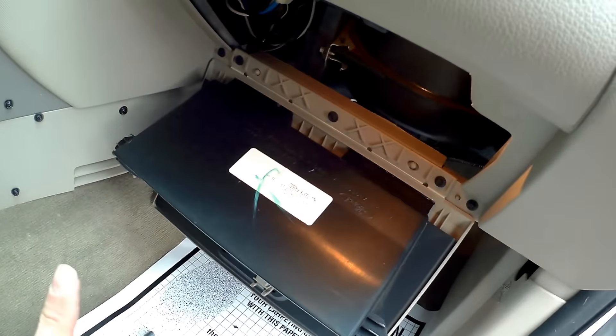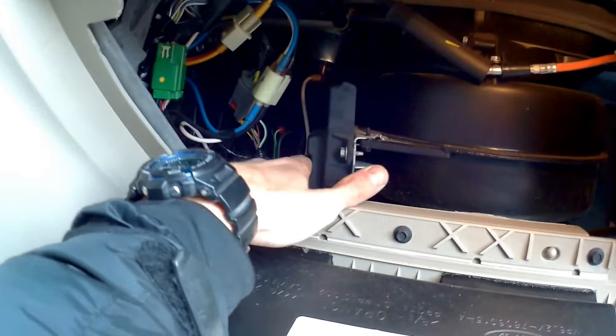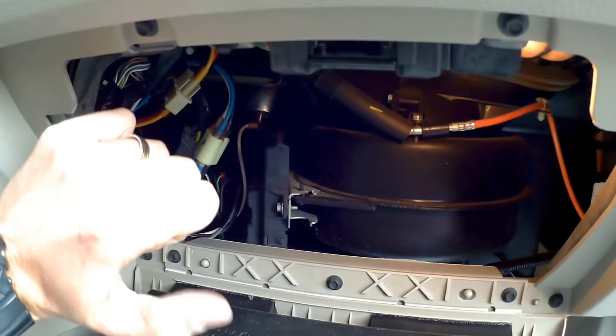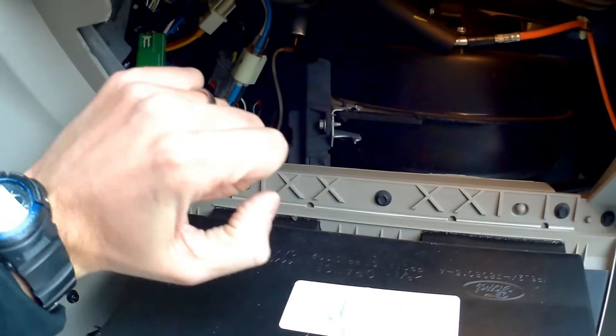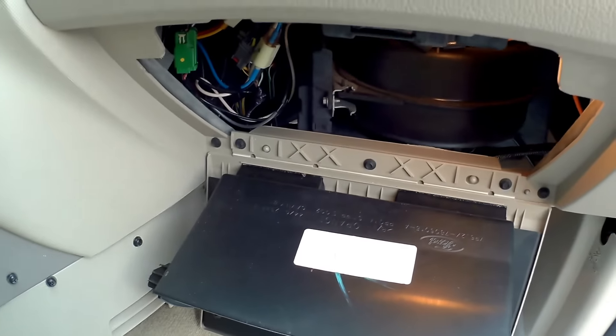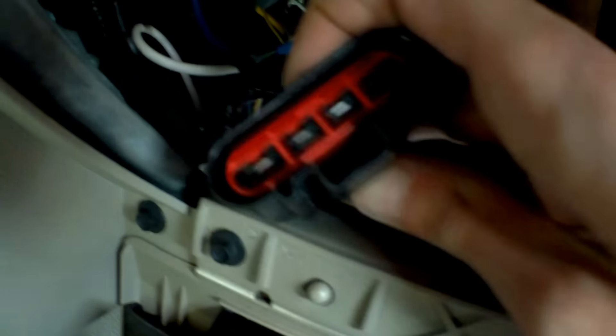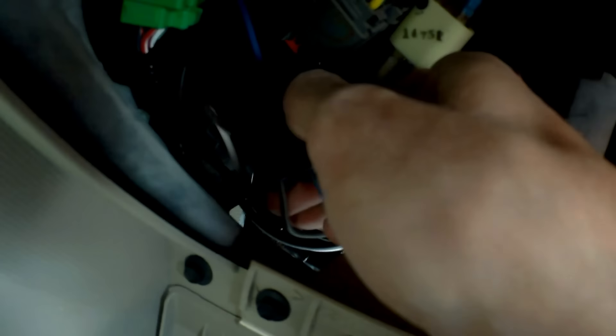First thing to do is unplug the connector. We locate the connector here — it has a little leverage button on the bottom. You press it and you pull it, or you can wiggle it out. The connector has four wires in it. Here's where you press — press right here and then pull it out.